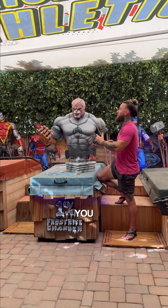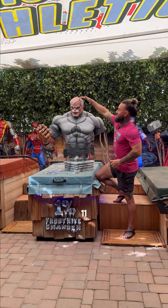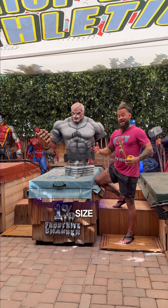When it comes to the scaling, you can expect that anywhere from 10 to 11 inches from the top of the forehead to the bottom of the chin is a standard life-size scale.